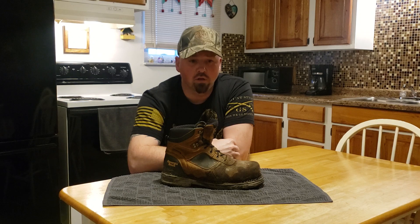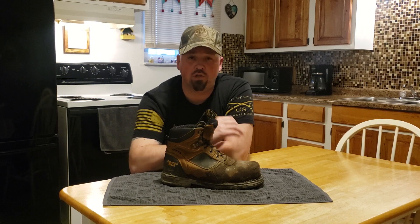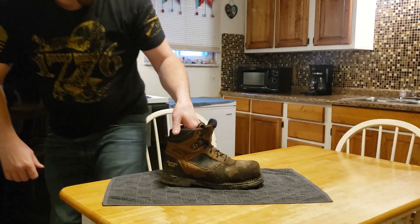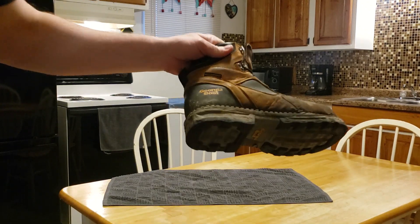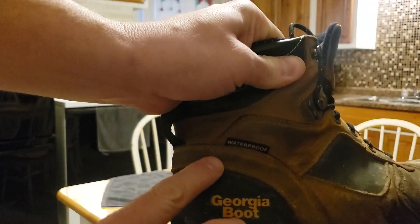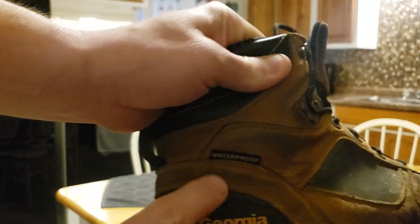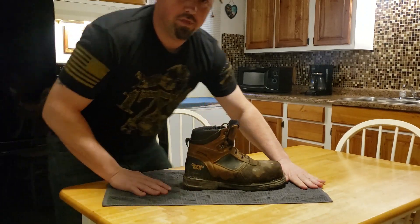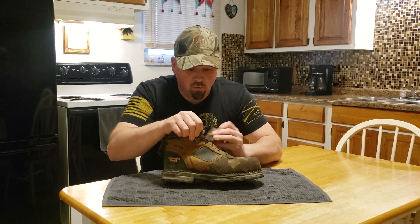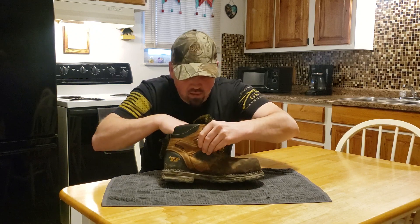I'm a little unhappy about one thing and I want to show you something. It says that they're waterproof — I'm going to show you right there on camera. So there's a little problem with this: when you design a boot and you say it's waterproof, it should be waterproof until you get water above where the tongue stops.